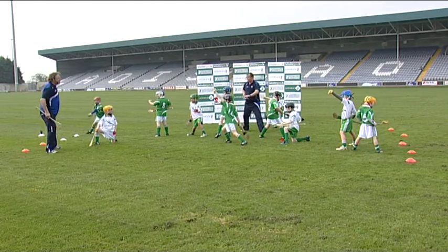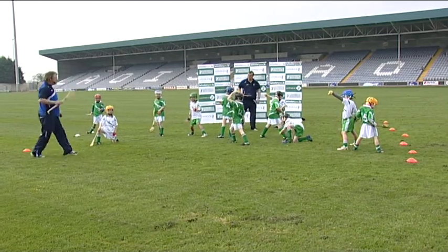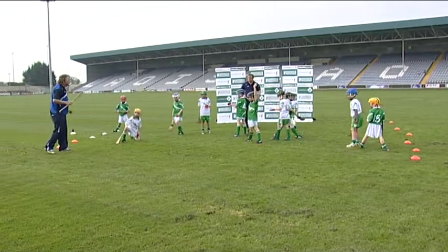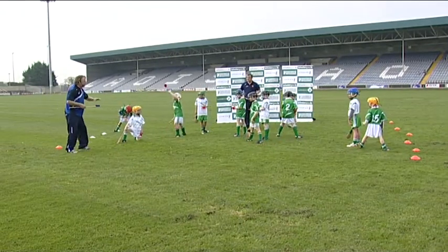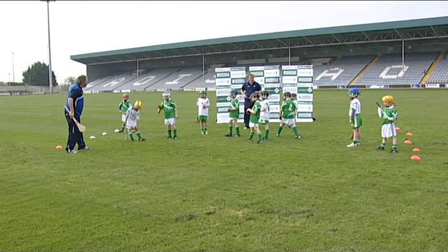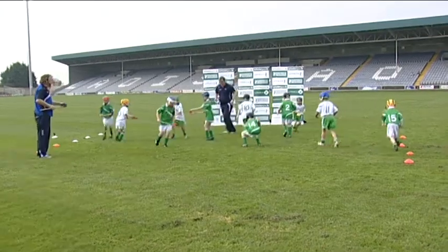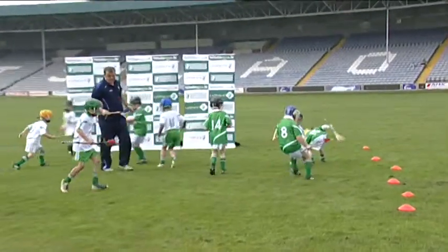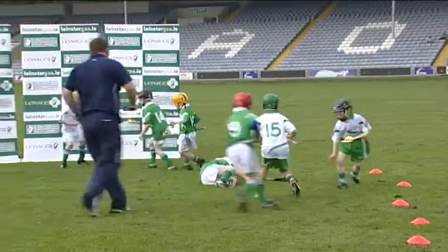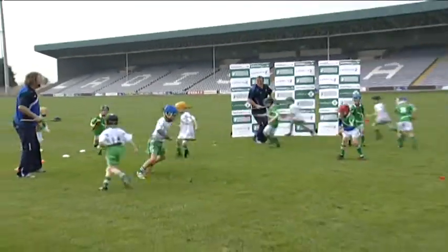Well done — some brilliant statues there, some low ones and some high ones. Now when we do it the next time we start slowly, then go a little bit faster. And when the captain of the ship says full steam ahead, how fast do we go? Real, real fast. Ready? Go. Electricity game. A little bit faster. Full steam ahead now. And statues.